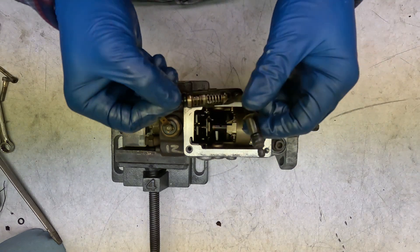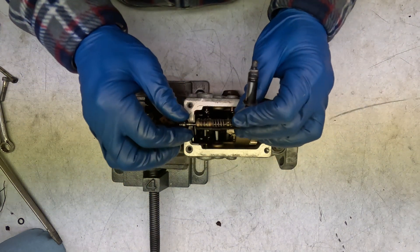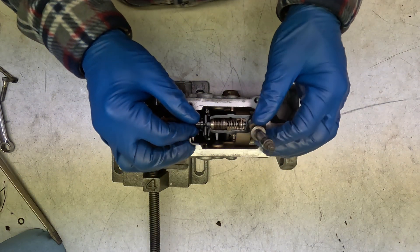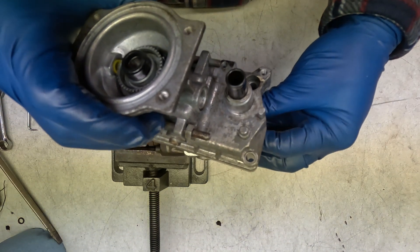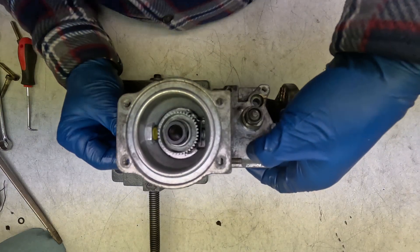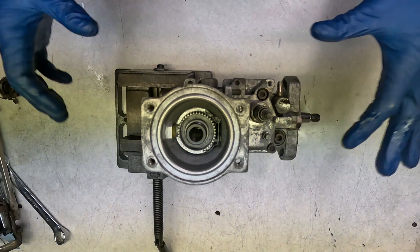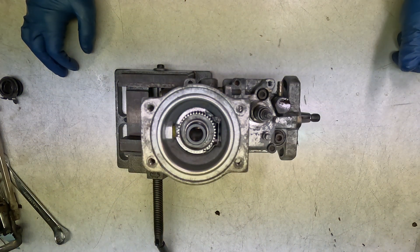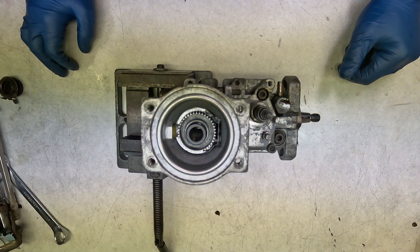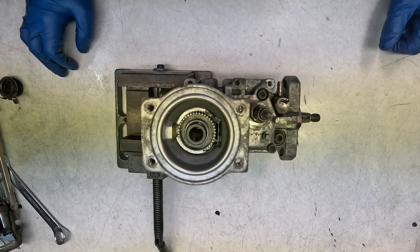Put our governor lever on — I put a new seal on it since this does tend to go bad. I also put on the LDA body on the top of the pump, and I filled it with diesel since I needed to take a break to recharge the batteries. I just popped the little inlet off, stuck a funnel in there, and filled it with diesel until it started leaking.